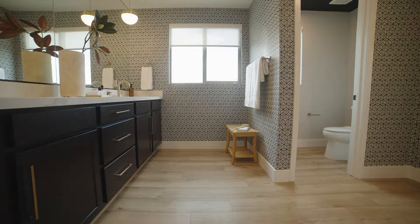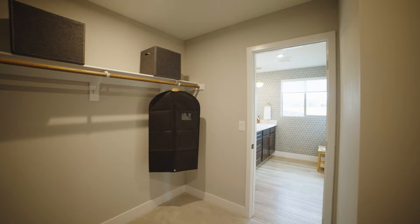Coming up we have floor plan 2x, which is a slightly different variation from this floor plan. You'll want to see the subtle nuances that are different between the end unit and one of the interior units — the 2 versus the 2x.